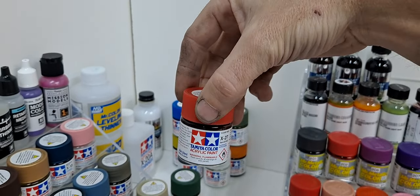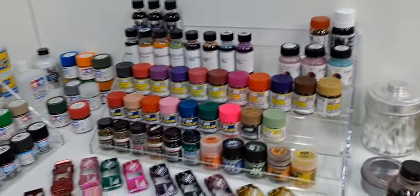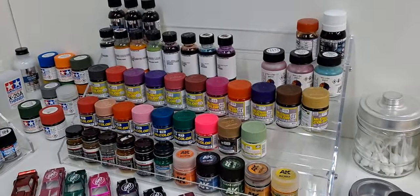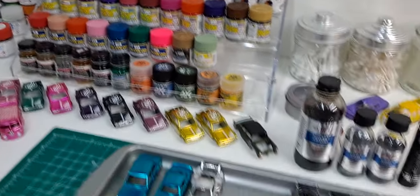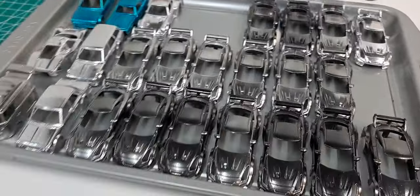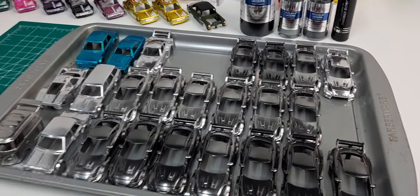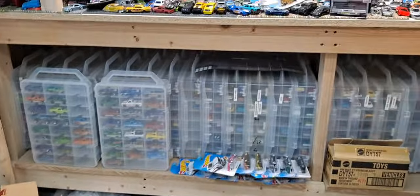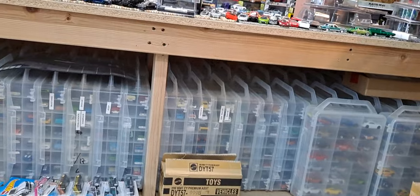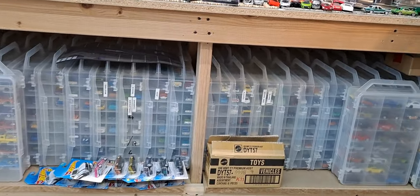If you like seeing videos like this, hit the subscribe button — more to come. If you're just here for the Hot Wheels and don't care about the paint or the customs, still hit the subscribe button, but you don't have to watch these videos — you can just wait until I post one with Hot Wheels. Because I love my Hot Wheels and I will be posting a bunch of Hot Wheels videos. You can see them all — there's over two or three thousand mainlines there and I ran out of room for my cases.